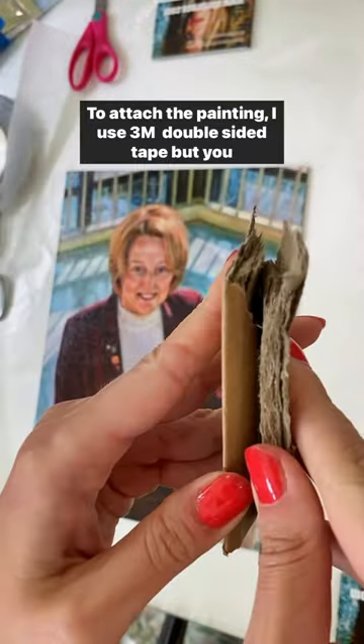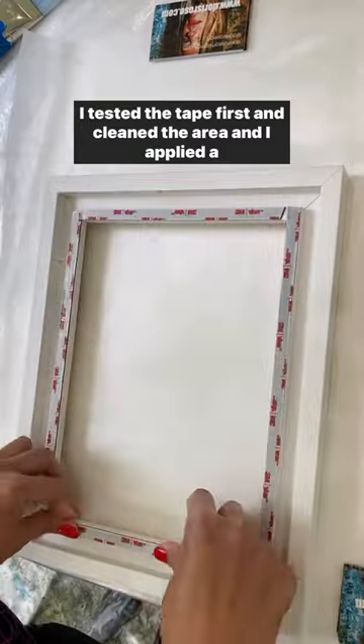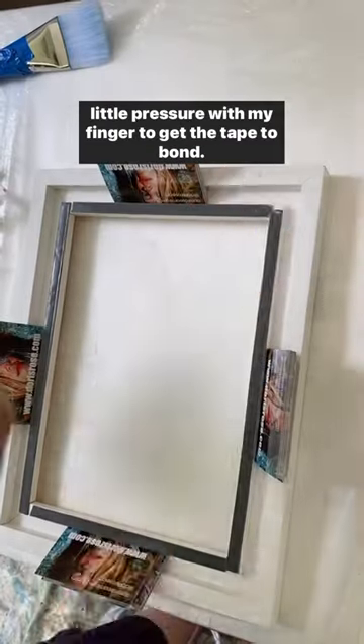To attach the painting, I used 3M double sided tape, but you can also use silicone glue. I tested the tape first and cleaned the area. Then I applied a little pressure with my finger to get the tape to bond.